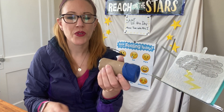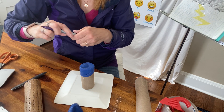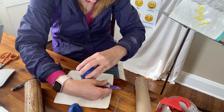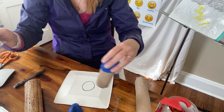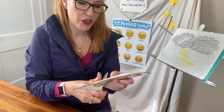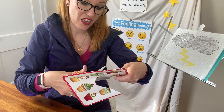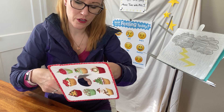The next thing we're going to do is get the bottom of our thunder tube. We're going to trace so that we can have the exact circle we need on the bottom. When you're all done, you can go ahead and decorate your thunder tube — I'm not going to do that in this video, but you could decorate it and make it beautiful. Then your thunder tube project becomes a combination of music and science and art all in one. So I'm cutting out my circle, the bottom of my tube.